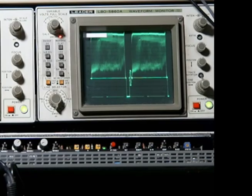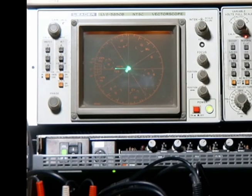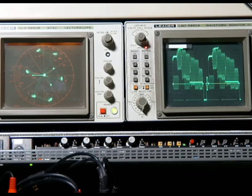From the capture program, the next place the video signal goes is to our waveform monitor. The best way to describe this device — for those of you who are into photography — is a histogram. It really provides a great deal of exposure control. The color side of the equation is managed by the vector scope. The vector scope gives us our color references, and we can adjust the tint, the color level, and the saturation.